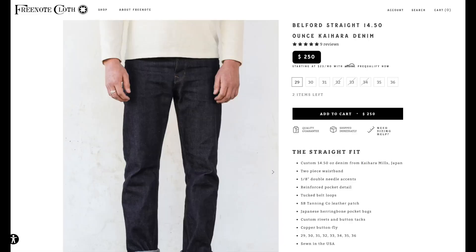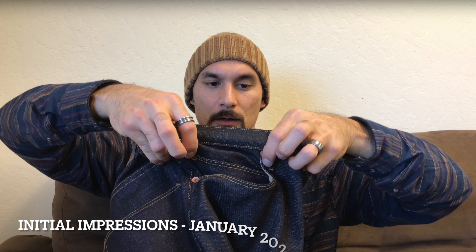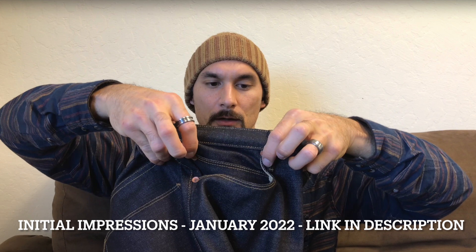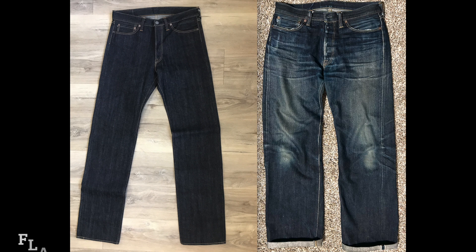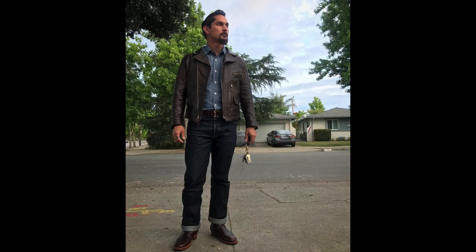The first one is the Freenote Belford in 14.5 ounce Kaihara denim. I've had those well over a year — I did an initial impressions video on those well over a year ago. I kept them, but didn't wear them quite as much, actually hardly at all, because I was focusing on my Flatheads for the Indigo Invitational, and then my Warehouse jeans. So I've worn them probably about 30 times.